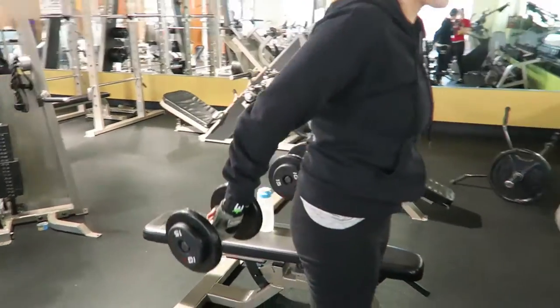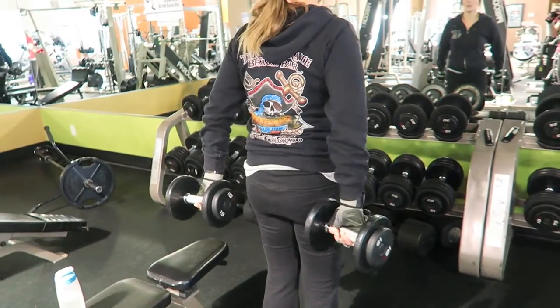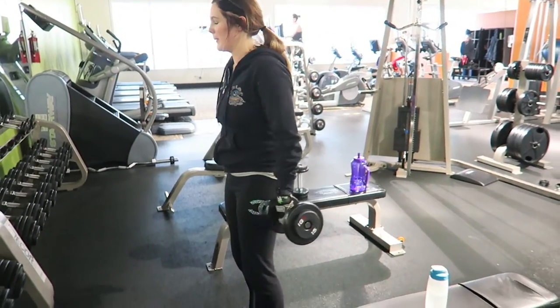This one gets your back — like mid-back — mine even kind of feels like a pinch, but it gets rid of that bra back fat. Do as many as you can.